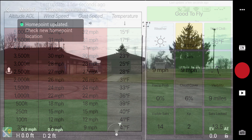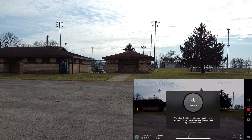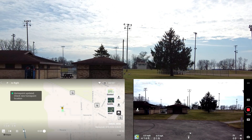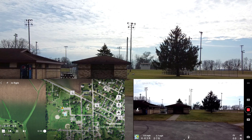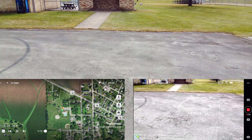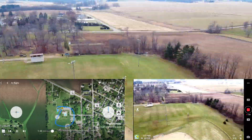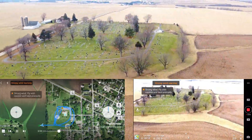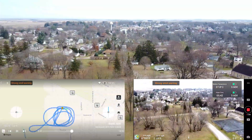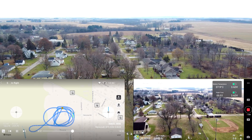The home point has been updated. Please check it on the map. Take off. The home point has been updated. Please check it on the map.